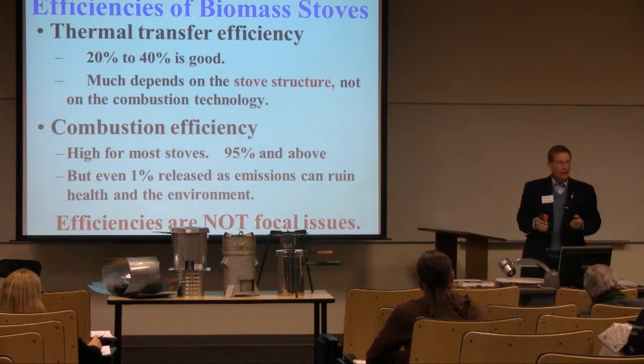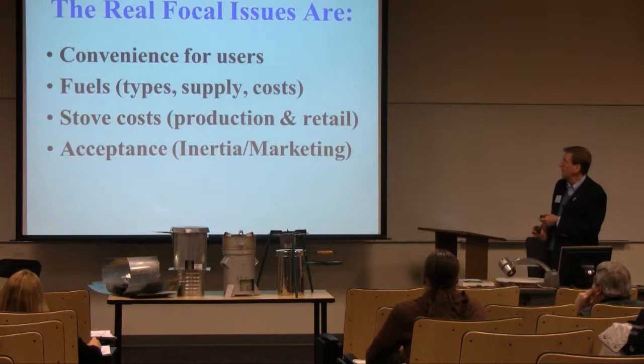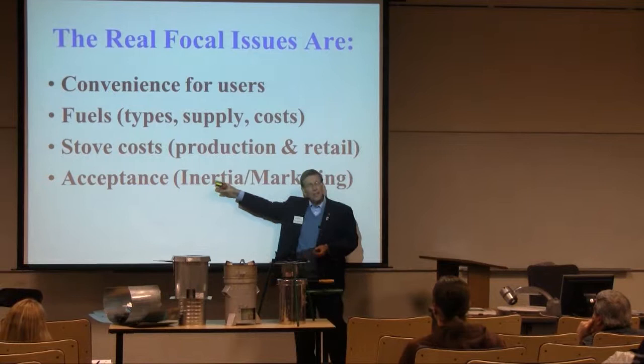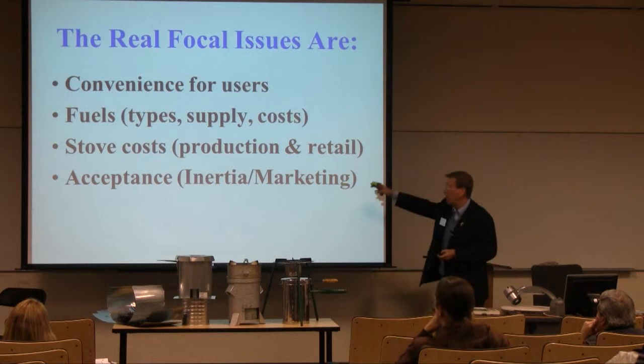In the end, that doesn't cut it with the woman in her hut, barefoot, taking care of three kids, without much money. So the real focal issues are: convenience for users, fuels — types, supplies, and costs — stove costs for producing and retailing, and the issue of acceptance. Acceptance has tremendous inertia — socially, culturally — and then there's marketing that goes along with it. So these four things are what I need to address with regard to the T-LUD stoves.